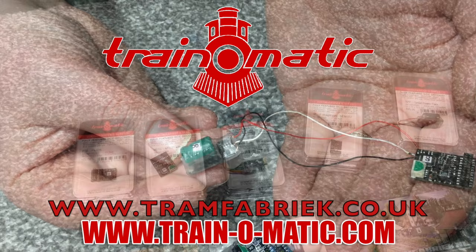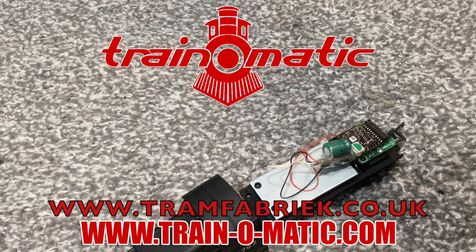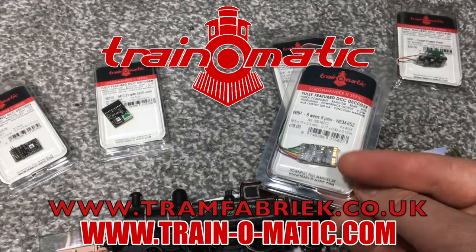Today's video comes in association with Train-o-matic, makers of DCC decoders and accessories that are designed by enthusiasts for enthusiasts. Find the full range available to order now at tramfabrik.co.uk.